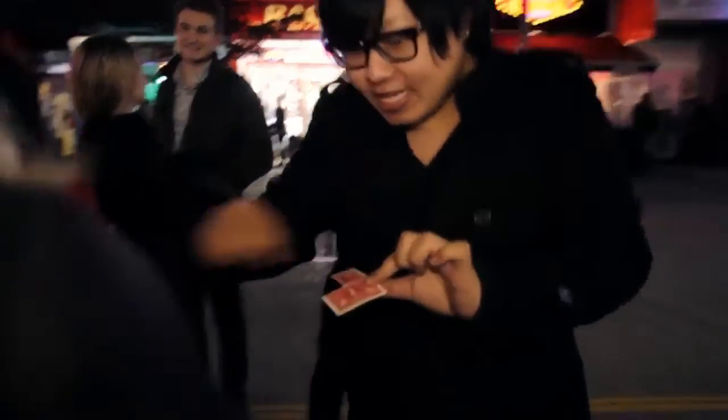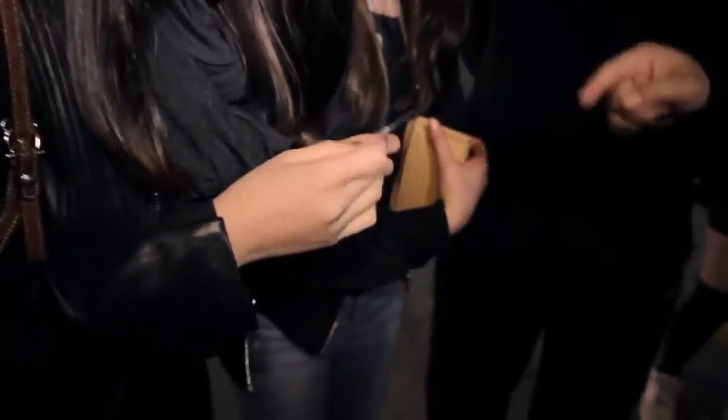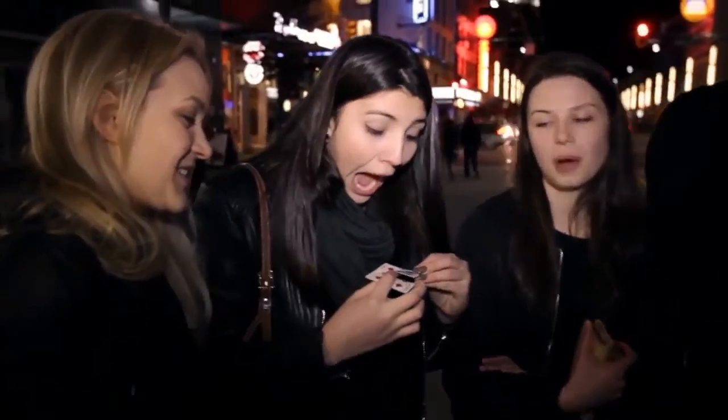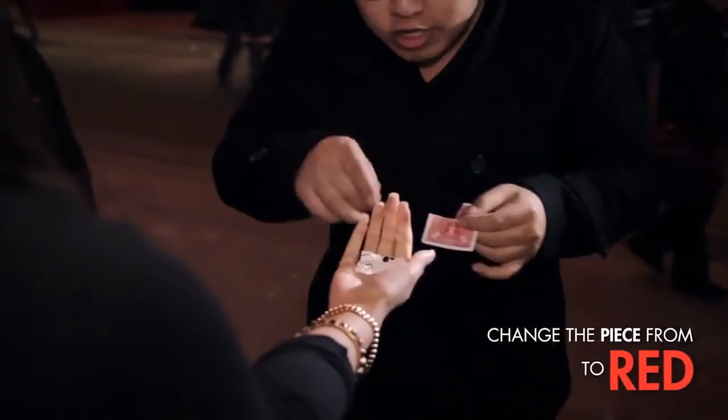And the weird thing is, put that back and see if it still matches. And your signature — show it to the camera and tell them what happened. You can even change the torn piece that's inside the spectator's hand.